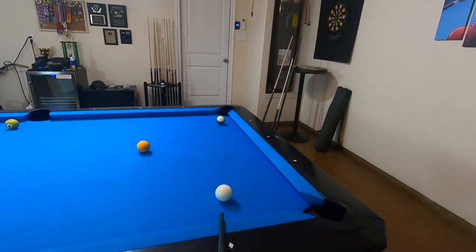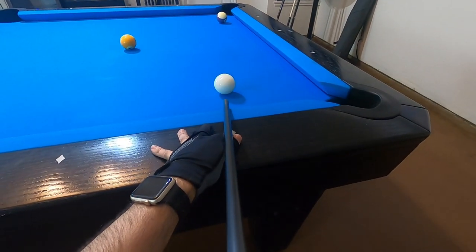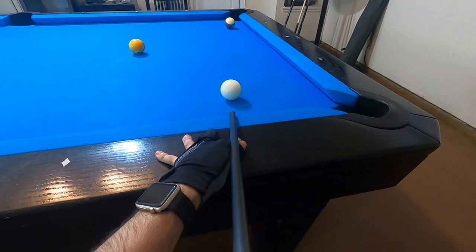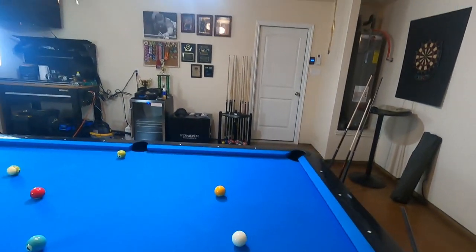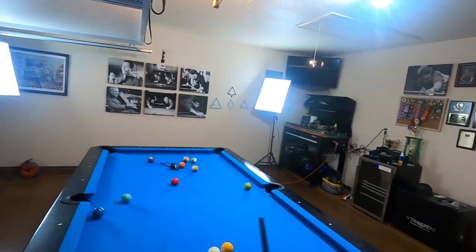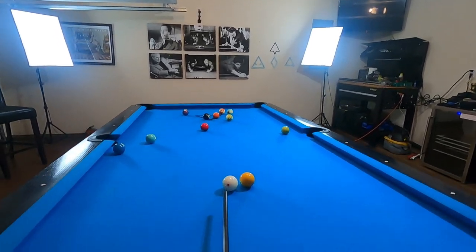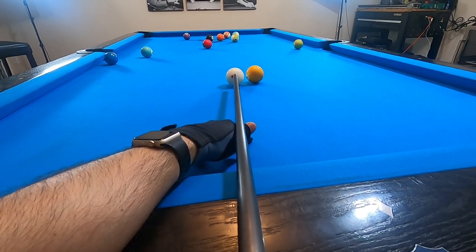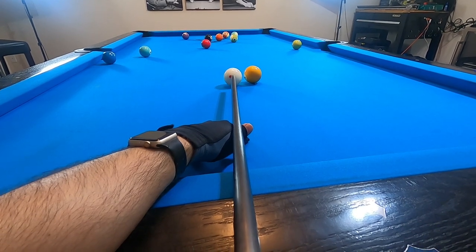Now with the position that I have on the twelve ball, I'm going to go ahead and try to draw the cue back, come off the side rail, and then get position on the fourteen ball. I almost got a little unlucky and got blocked by the one ball. Now let's try to make the fourteen ball into the corner pocket — with the top spin that I have on the cue ball, I'm wanting the cue ball to run into the five ball.